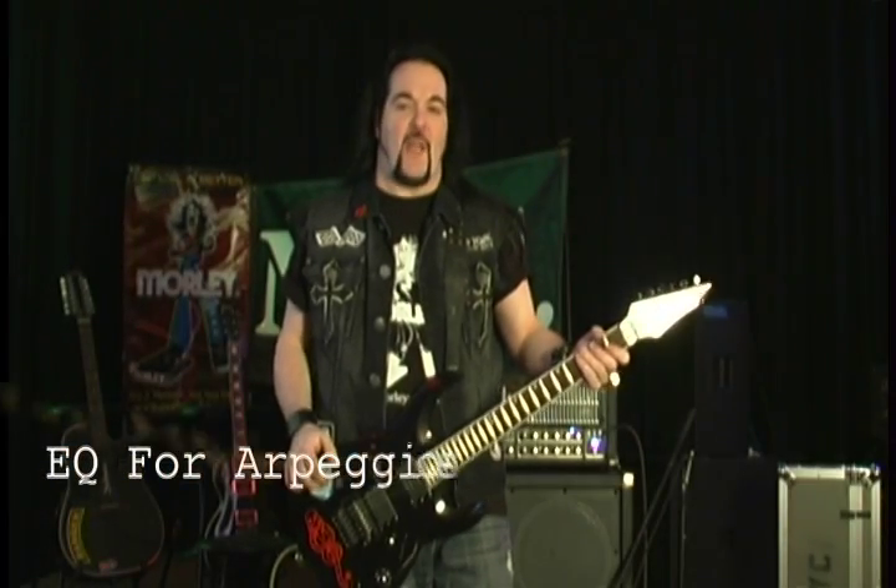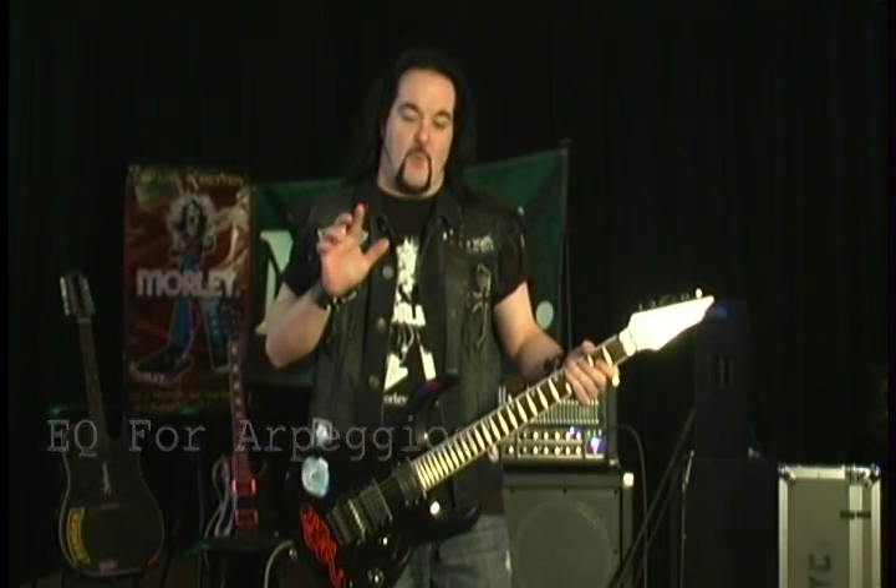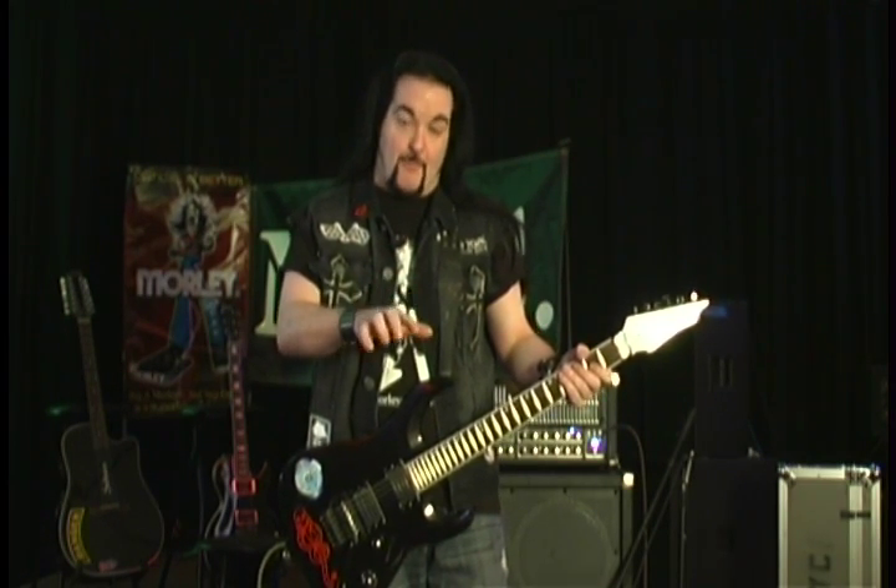This next wah technique is called EQ for arpeggios, where you make the wah move slowly following the actual arpeggios. If you're starting on the bass notes, the wah would be back and moving slowly through the midrange, and further accentuating the highs as you get to the higher notes. So it'll work something like this.